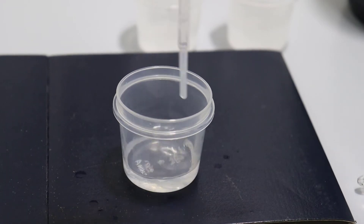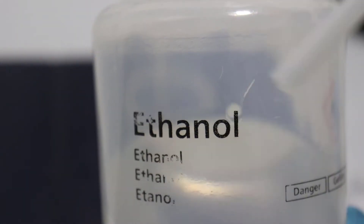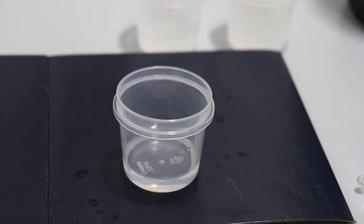What I'm then going to do is add some ethanol to this. I've added about five millilitres of the silane and I'm going to add about the same of ethanol. And then we will add some acid.